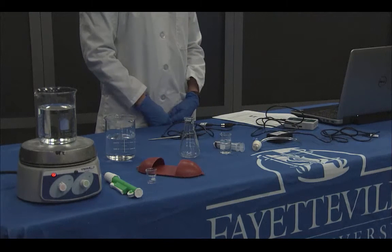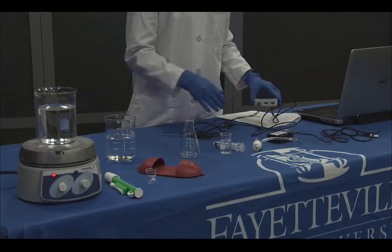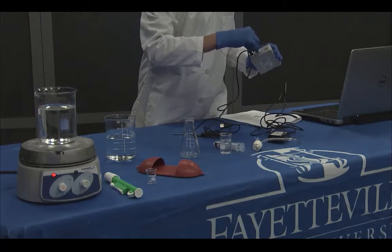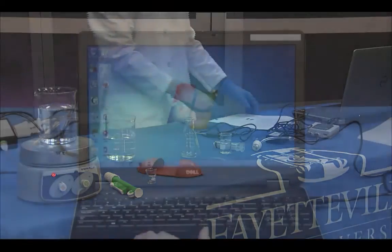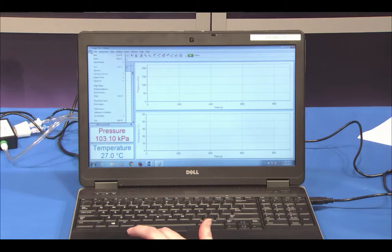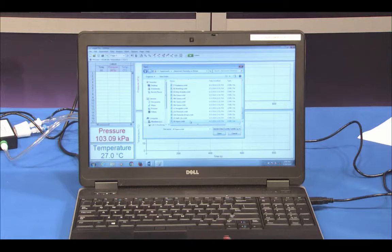First, you need to measure a room temperature and pressure reading. To do this, connect the temperature probe to one of the channels of the LabQuest box, and connect the pressure sensor to another channel of the LabQuest box. Then connect the LabQuest box to the computer. Next, open the Logger Pro software on your computer. Finally, go to File > Open to open the Advanced Chemistry with Vernier folder, and open the file 34 vapor. You should see a graph and a temperature and pressure box with the current temperature and pressure displayed.